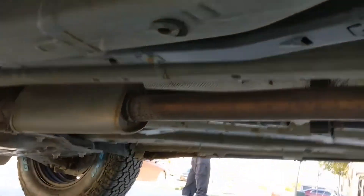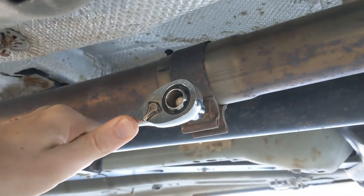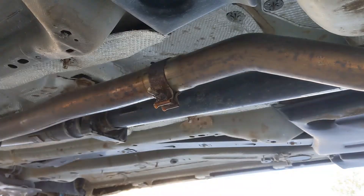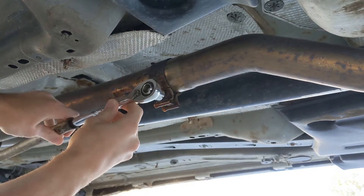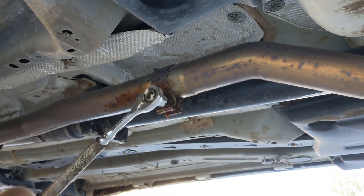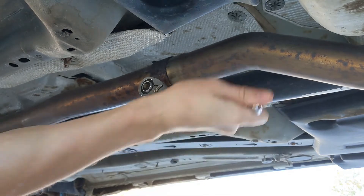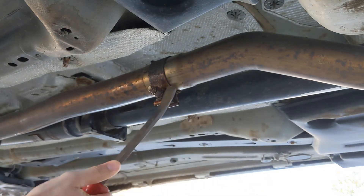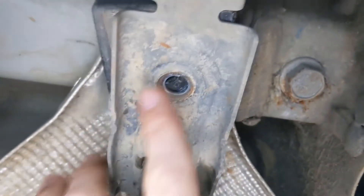From the side of the car here, the only bolt we gotta undo is this. We're gonna need some PB Blaster or something. I was trying to get the little rubber booties out, but it was way easier to just take out the one bolt holding up that bracket.